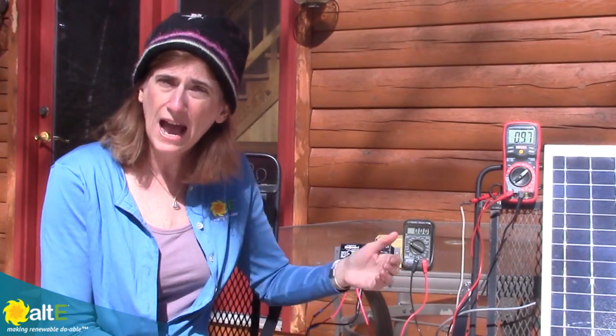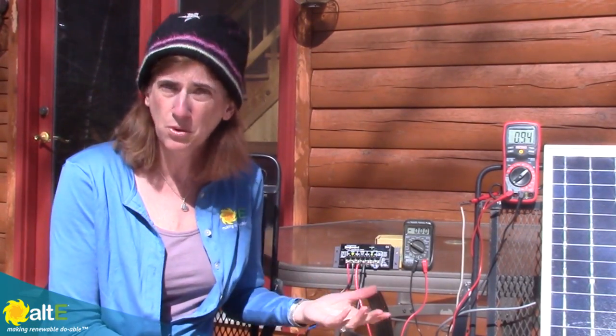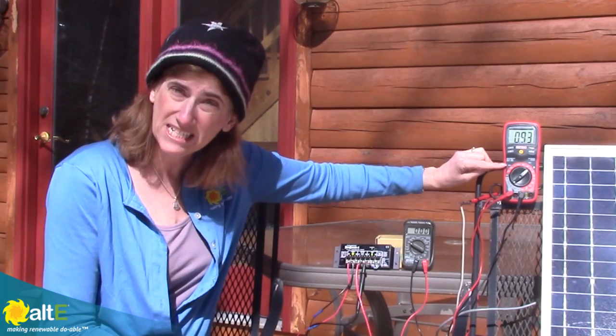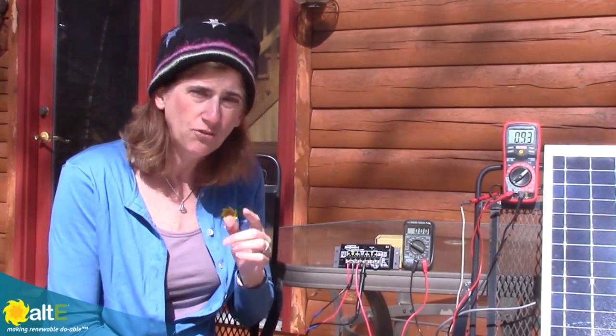I'm going to show you how to make sure that the solar panel is in fact going through the charge controller and charging the battery correctly. A very important piece of equipment to have when you are doing DIY solar is a multimeter. A multimeter is able to measure both DC volts and DC amps, because you can't always get the full picture just based on volts.